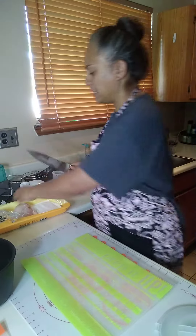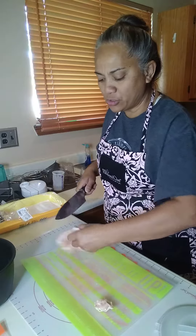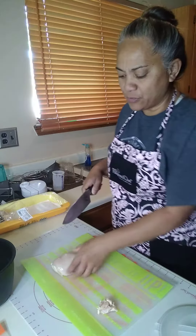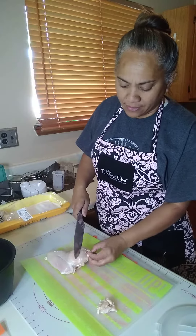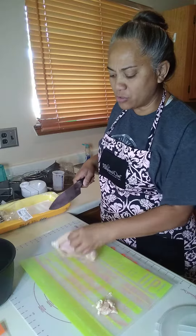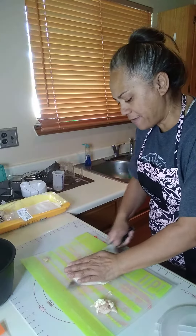You want to make sure that you trim your chicken, especially if you don't like all the extra fat on the chicken. Then I'll slice it in half.